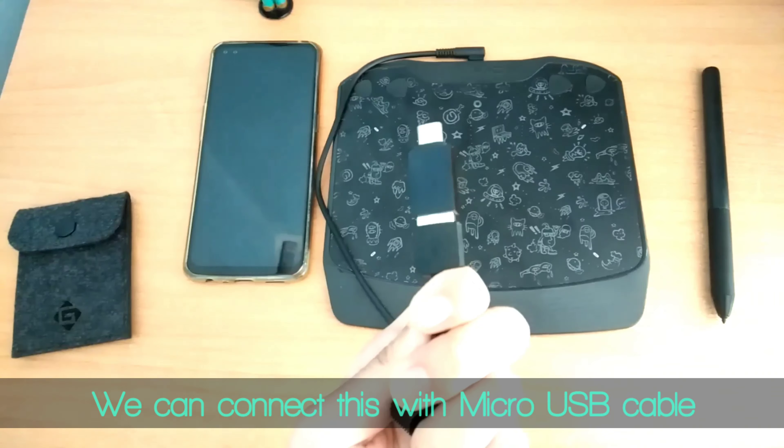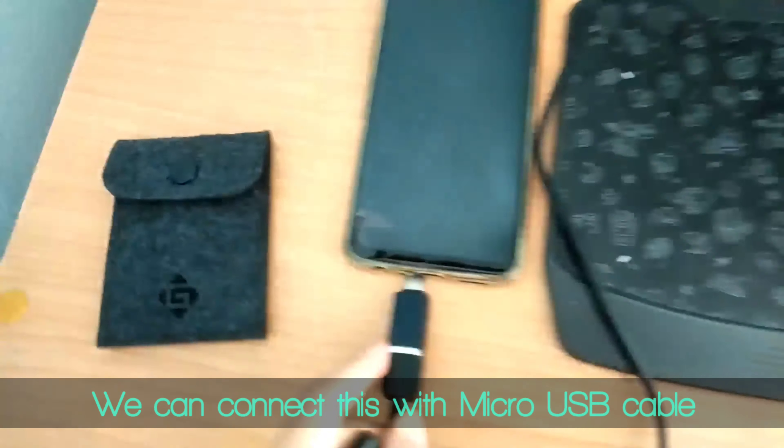We can connect this with the micro USB cable. And now we have connected them together.